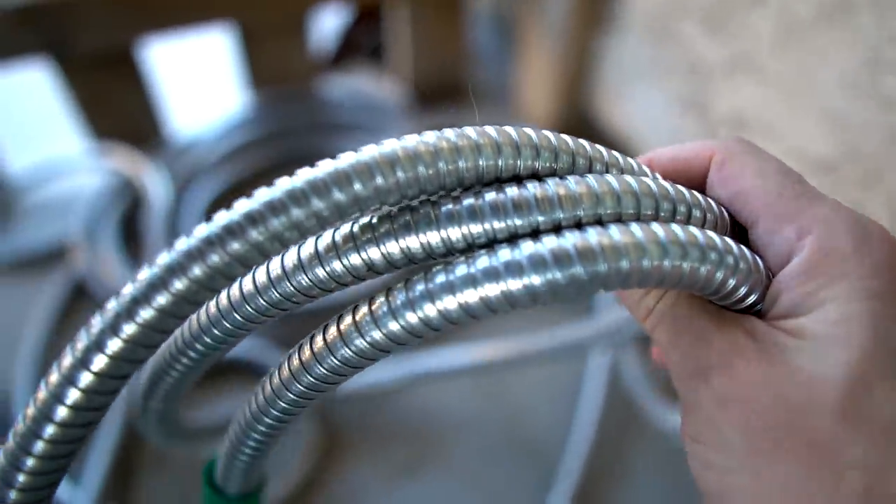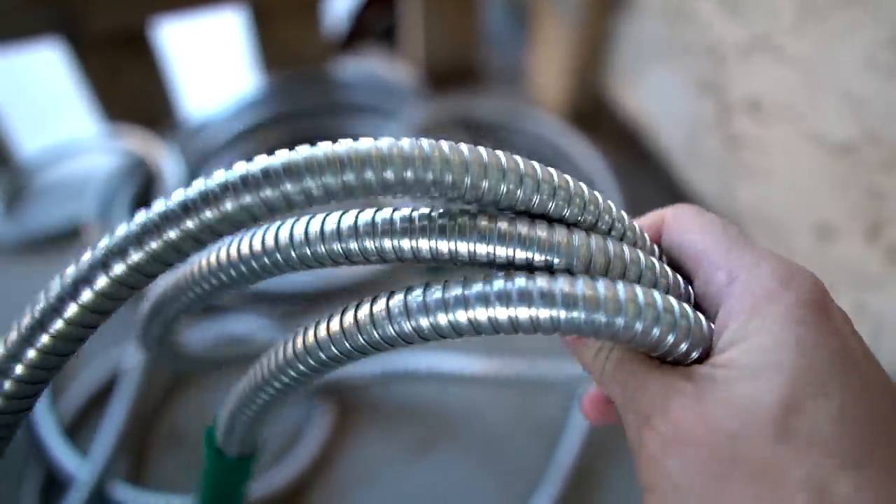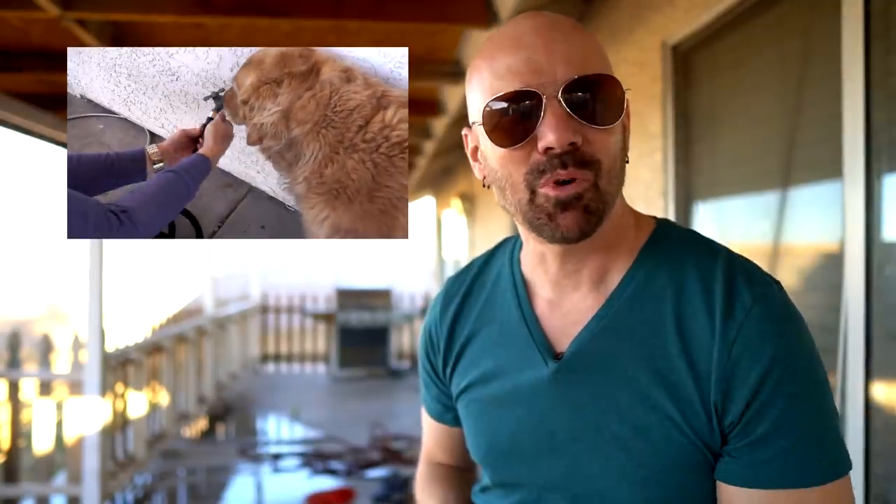I still prefer the metal garden hoses. Those you can leave outside under pressure, walk on them, and they're pretty durable. But here's some scenes from my original three-way hose comparison.